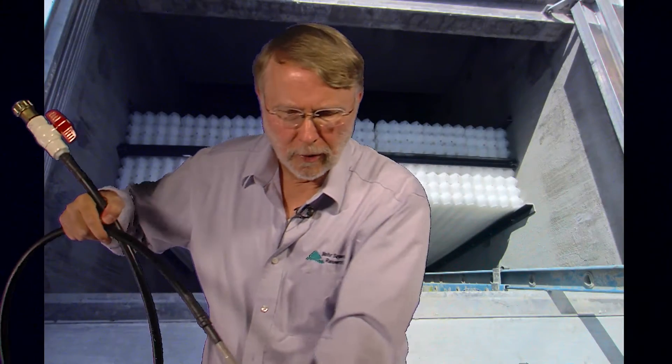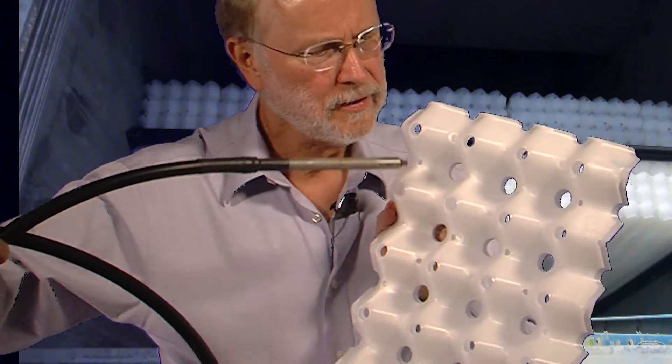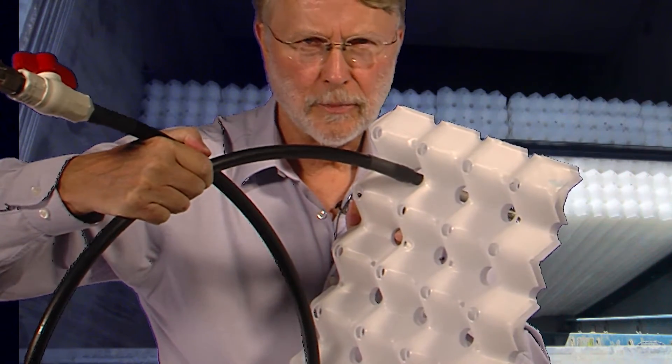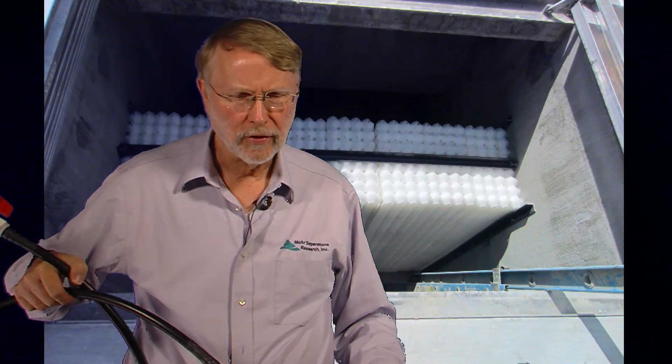So what you need to do if you're trying to remove the solids from the plates is you simply pass this through the solids holes and it sprays the solids out into a slurry — kind of a mud — in the front of the separator, and you can suck that out with the vacuum truck also.